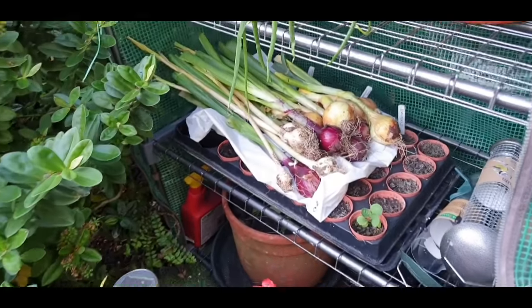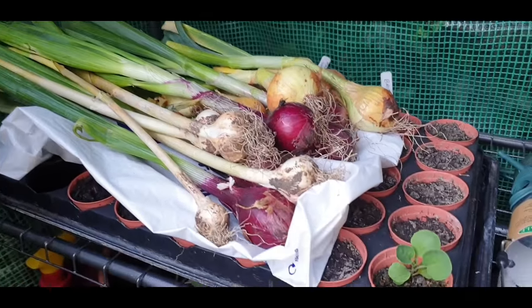Evening everyone. I've just popped out in the garden for a very quick one. Angie's been off all day today. I came home this evening and I'll show you what she's done - I'll flip the camera around and give you a quick look at what she's done with the onions and the sunflowers.